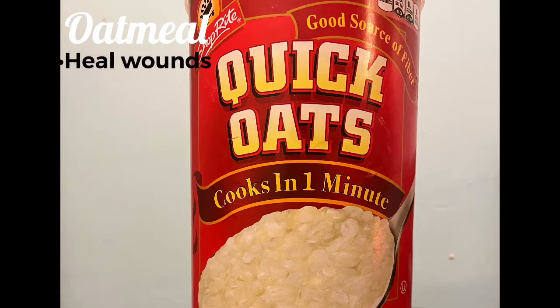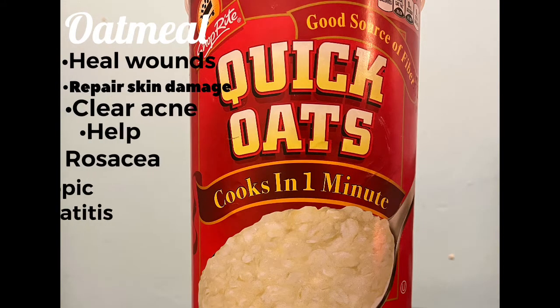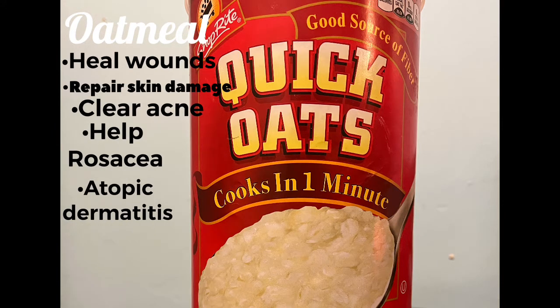Oatmeal can help heal wounds, repair skin damage, clear acne, help rosacea, and atopic dermatitis. Oatmeal also moisturizes, exfoliates, protects, and cleanses your skin.